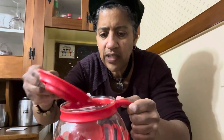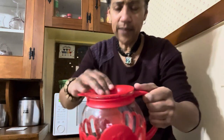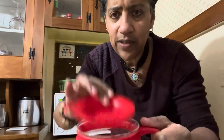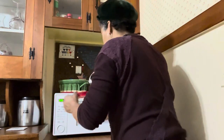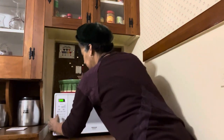Let me show you that — this is pretty much the amount of kernels that you put in the Micro Pop Popper. Then what you do is put the top on the popper, and if you want to have movie-style popcorn, you can put a pat of butter on this vented top that has holes, and it will melt onto the popcorn as it pops. This takes approximately about two minutes in my microwave.